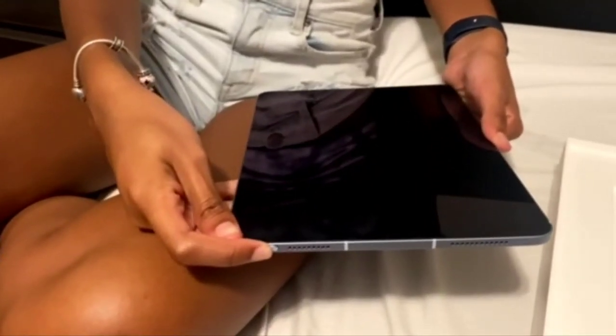There you are, and now she's going to power it up for the first time. She's going to be pairing this up with her iPhone — I believe it's a 12 Pro Max.